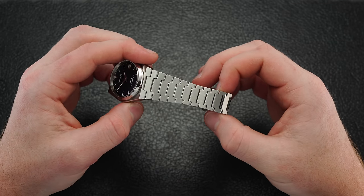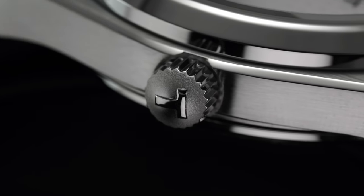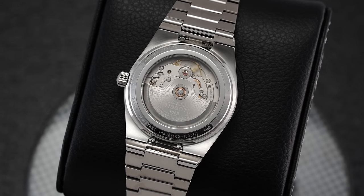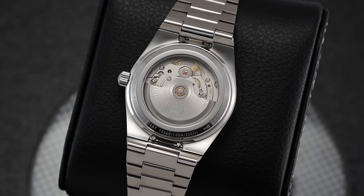Leaning into the established PRX format, the crown at 3 o'clock is of the push-pull variety and pairs with a snap-on mineral glass exhibition caseback, securing this model family's very capable 100 meters of water resistance.